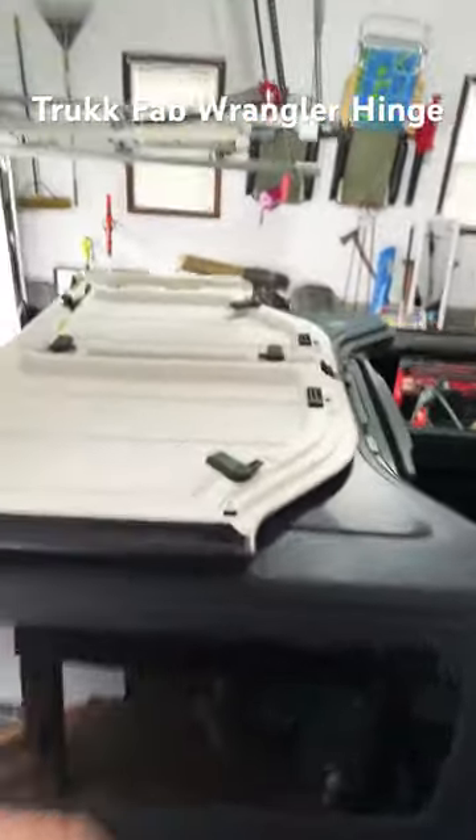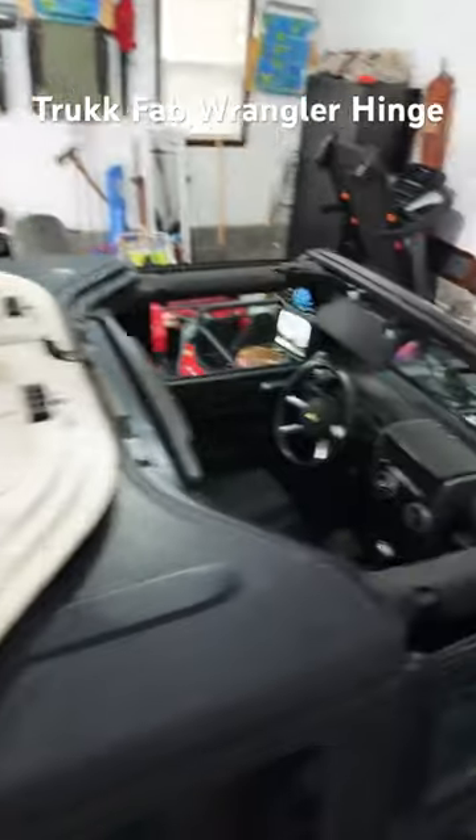What's going on everybody? So I finally got around to installing the truck fabrication hinge. This is what it looks like. So I got it on, let it sit for 48 hours. This is what it looks like for the Jeep. Hinge is right there.